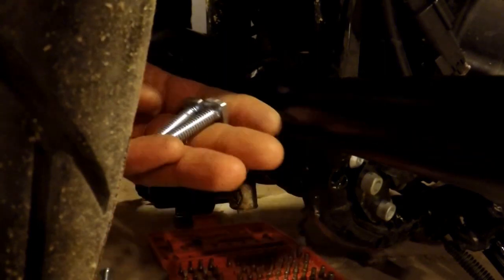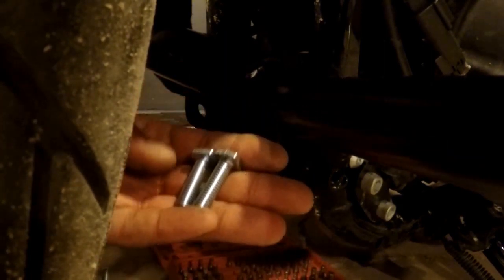I just happen to have two bolts that fit the OEM bracket. This is why I advocate holding onto random OEM bolts — couldn't tell you the size, but I'm going to go ahead and put them in. I'll probably ride to the hardware store at some point and swap them out for an easier replacement bolt.